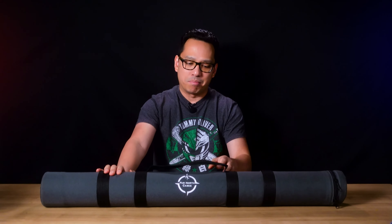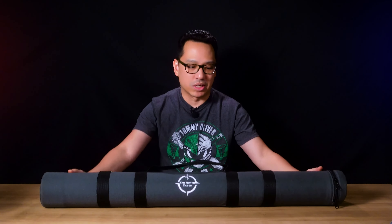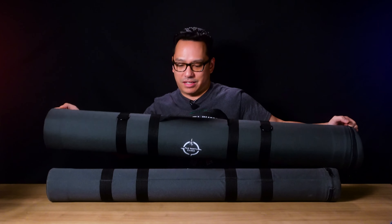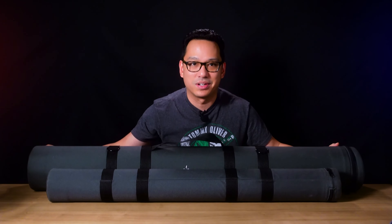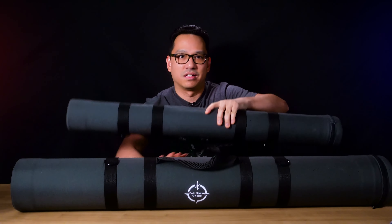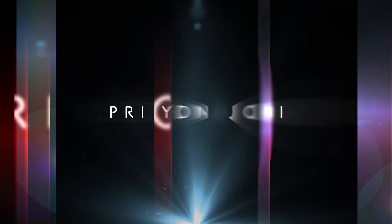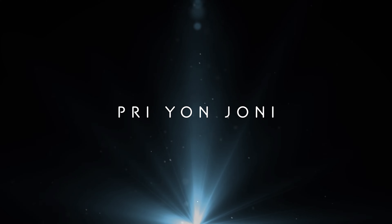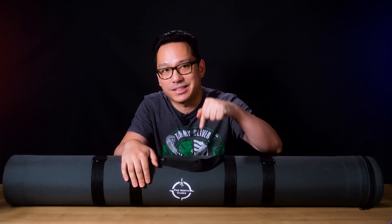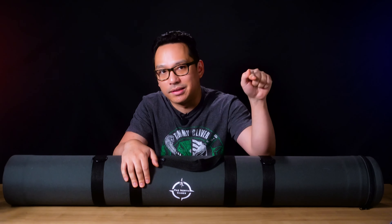This is my Far North lightsaber case — it can comfortably fit about two lightsabers, maybe three thin ones. And this is my custom Far North lightsaber case. Can you guess how many lightsabers are in this right now? Leave your guess in the comments below.